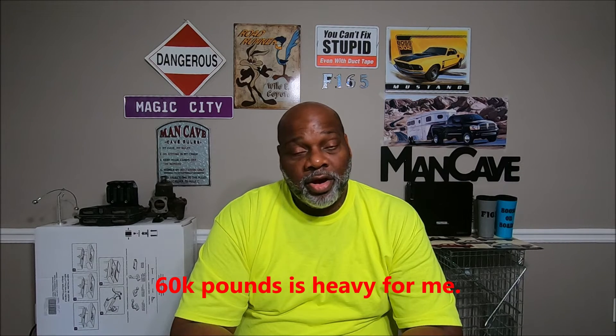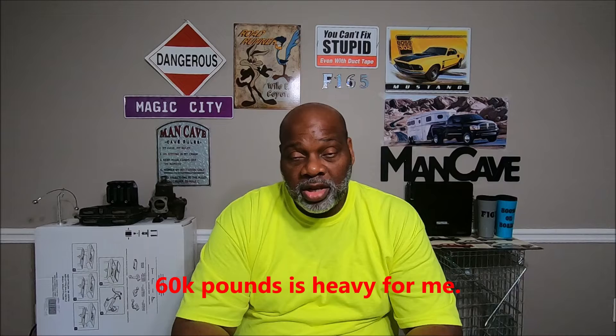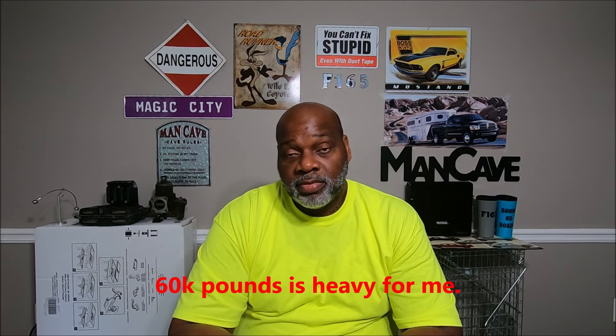If it's a real steep hill and you're heavy, it'll overspeed it. My last trip I was probably the heaviest I've been in a while — probably about 60,000 pounds total. I was pretty damn heavy, and I knew it because the truck did not like hills at all. I mean, it'll pull them, but it wouldn't fly over them like it does when it's lighter.